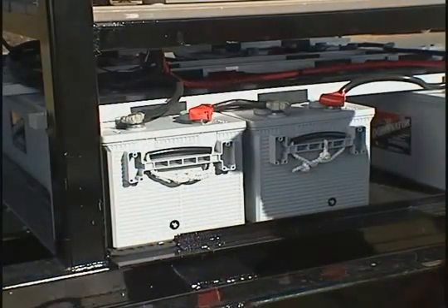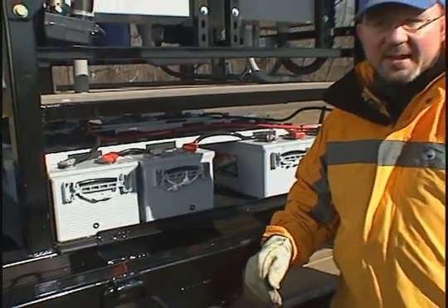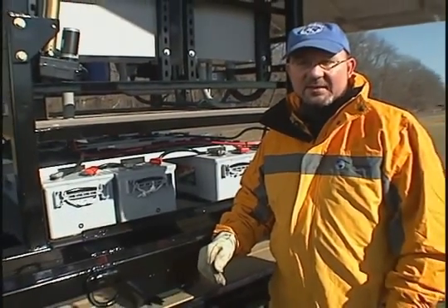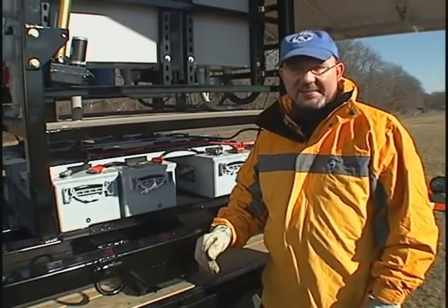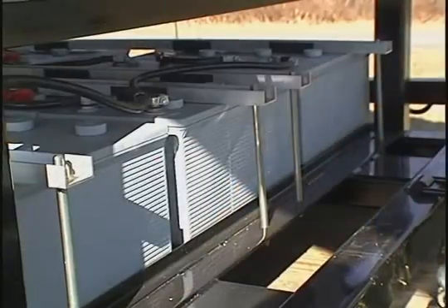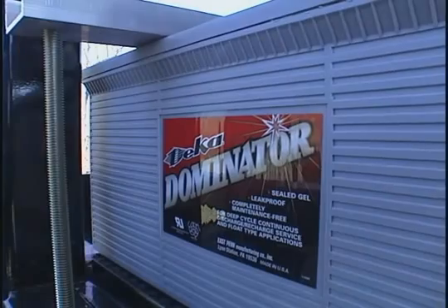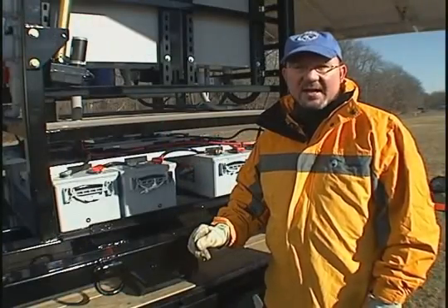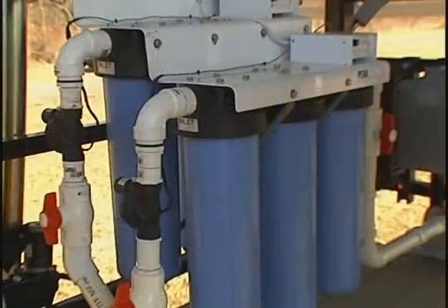The solar energy that is collected during the day is stored in this 3,000 amp hour battery bank. This battery bank contains enough energy to support water purification and lighting operations during nighttime hours. These particular batteries were chosen because of their rugged design. They are a deep cycle gel battery which is zero maintenance and contains no liquid electrolyte in case of puncture.